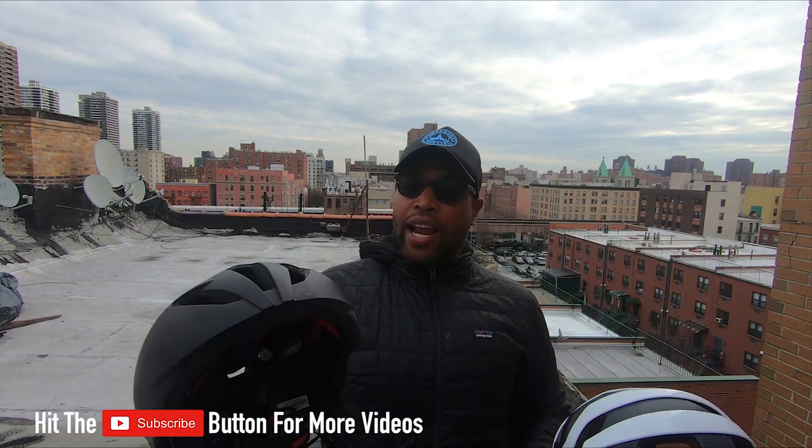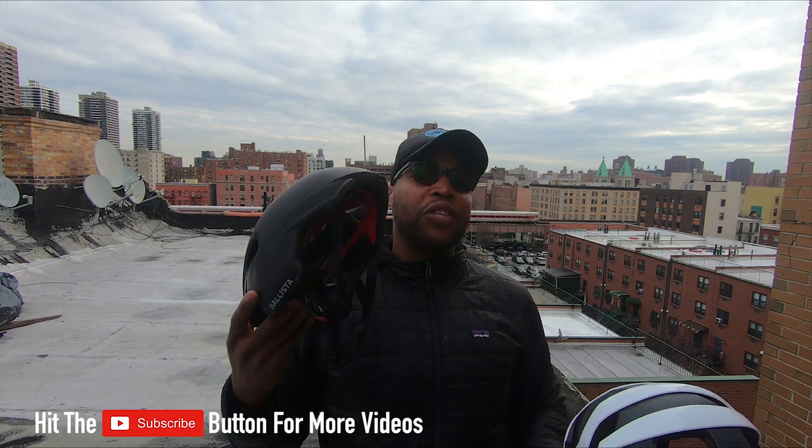So I got two helmets here. This is the Velocis MIPS helmet — my new helmet that I purchased from Bontrager — and I have the Ballista MIPS helmet, which I've had for two years. I wanna give you guys an in-field review on which one I think is the better helmet to go with, and it may help you with your buying decision for the road season.